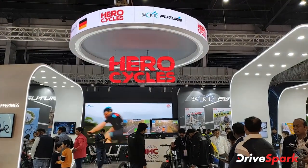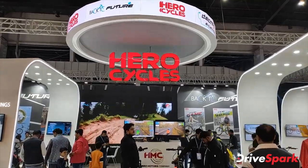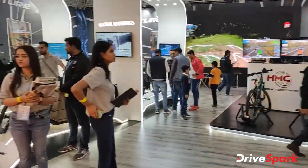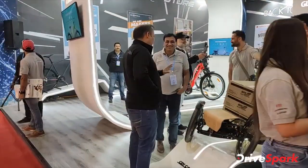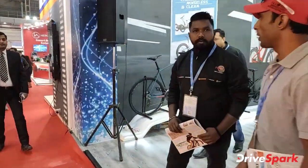Welcome to Dry Spark. I am Promeet and as you can see we are in the Hero Cycles stall. Hero Cycles is a very old brand and let's check out the stall and the range of different cycles that we see.